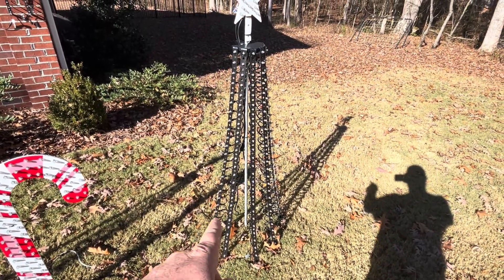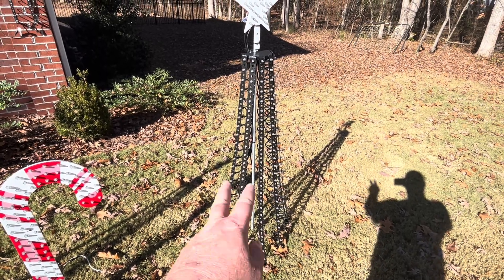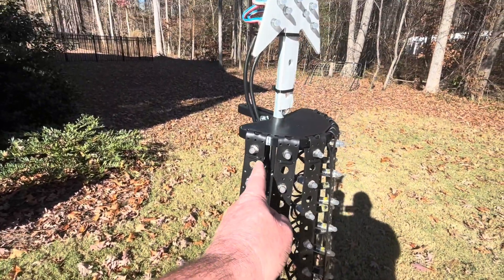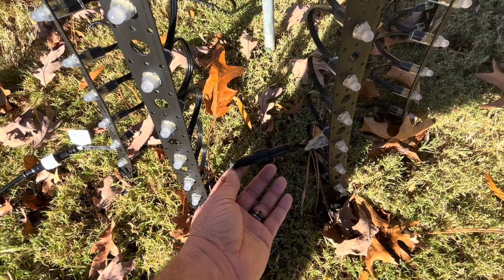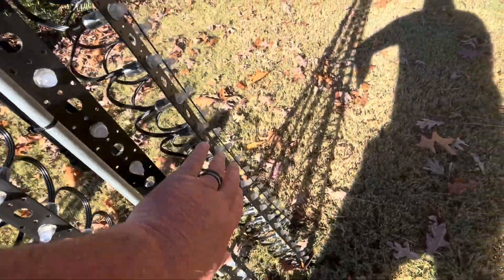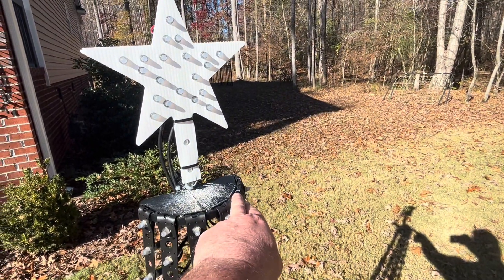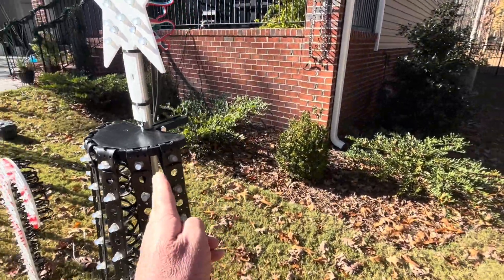Each strip is 25 lights and I used strands of 50 lights, so two strips make one strand of lights. I started at the bottom — that's where you want to start so you don't have a bunch of wires hanging from the top. I go up 25 lights, then over and then down, and that's where that strip ends. You can use strips of 100 and get four in there, but it's easier with two-and-two-and-two, so that's three 50-count strands of lights. It just worked out easier for me that way, and that's also why I did six strips instead of five.